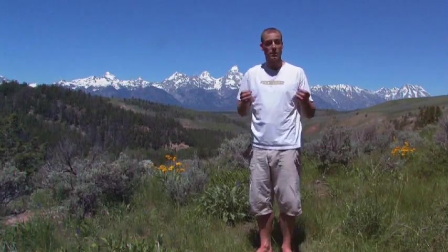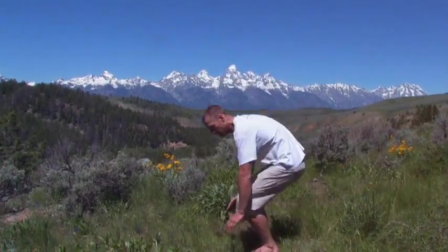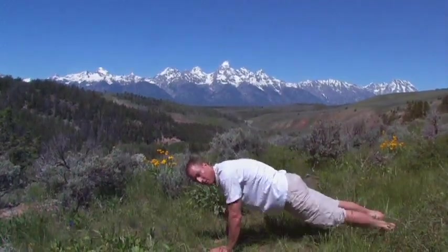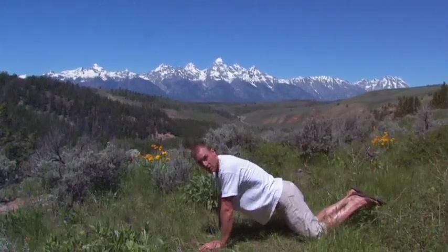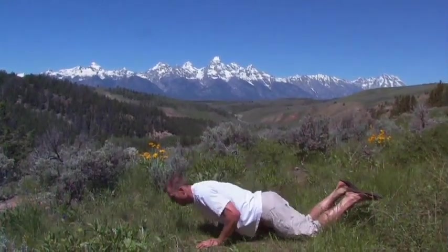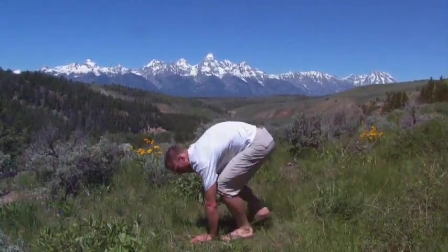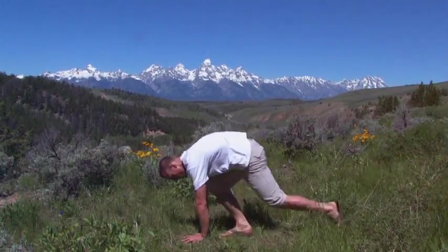If you are not super fit right now or dealing with an injury or something, take it easy. Here's how to do the burpee a less aggressive way: put your hands down, step back, step back, do your push-up. If you're having trouble doing the push-up from your feet, you can go down to your knees — not a problem. Step forward, walk forward, jump up, clap. It's that easy. That's a beautiful thing about this.